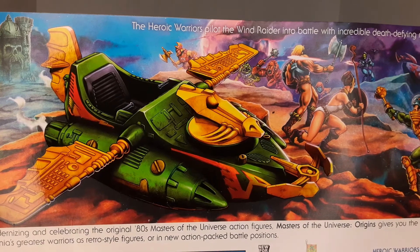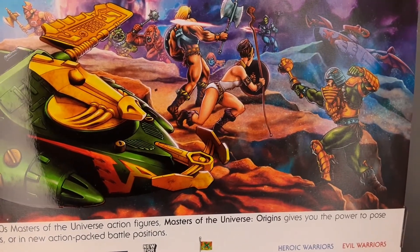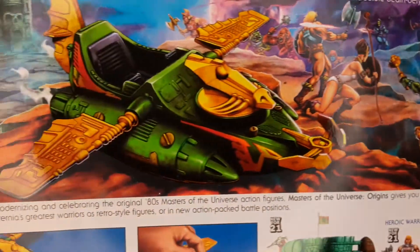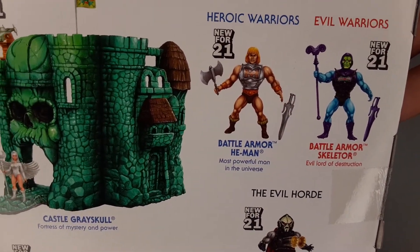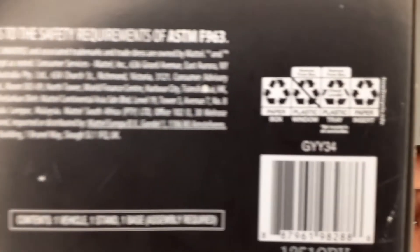The heroic warriors pilot the Wind Raider into battle with incredible death-defying maneuvers. You get the awesome paint work that typically comes on the back of the Masters of the Universe packaging. You've got Man-at-Arms, Teela, He-Man, Faker, Beast Man, some frog man, Skeletor, the bad Wind Raider, the good Wind Raider, Castle Grayskull, Buzzsaw Hordak, Battle Armor Skeletor and He-Man. The instructions show how to shoot the hook, wind it back up, roll, or sit up on Castle Grayskull. Warning: do not fire at point blank range.